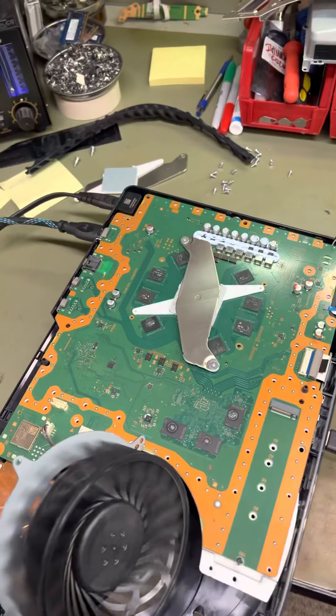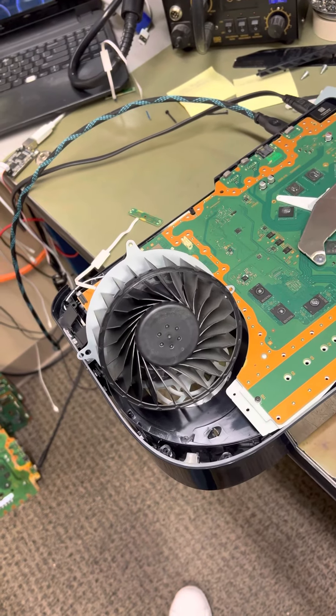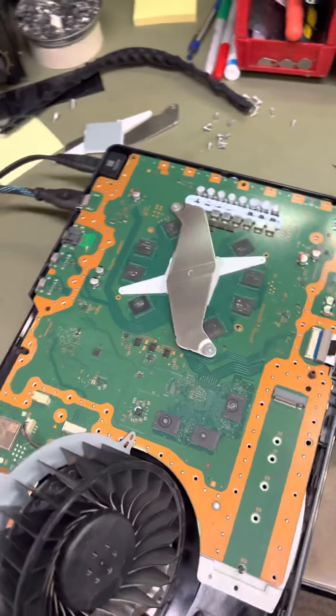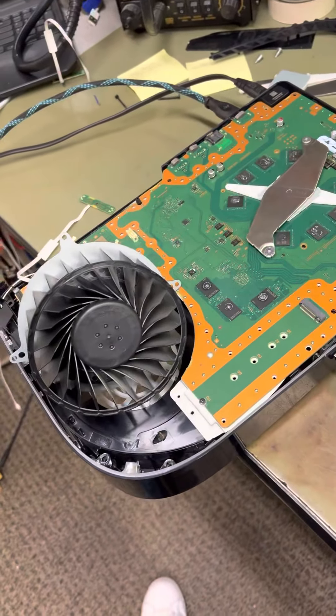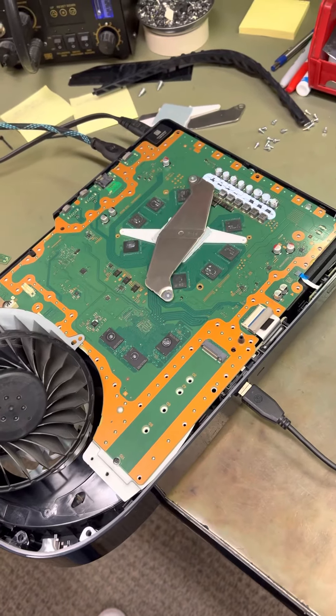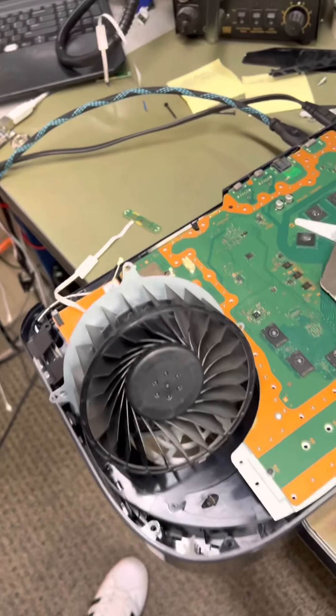Upon a little bit of research and checking into this, I was able to figure out that the cause of this is basically a five-volt rail short somewhere on the board. The five-volt short is bringing the power down and preventing it from booting up.